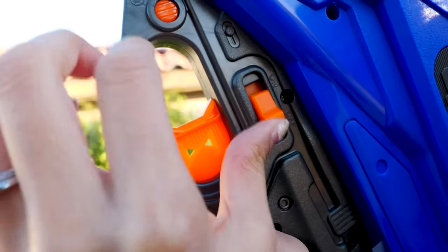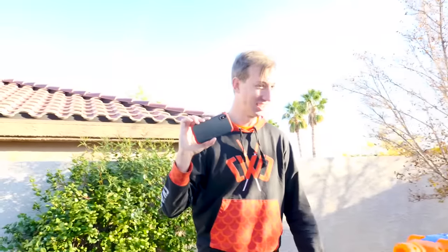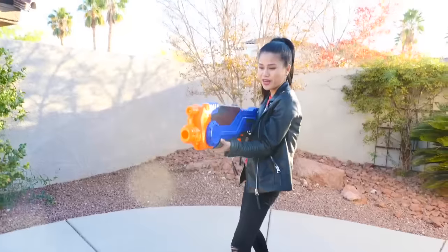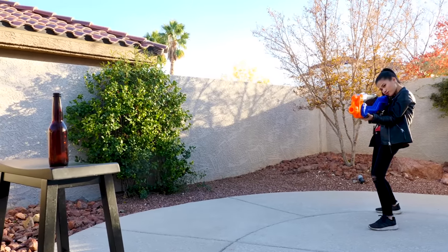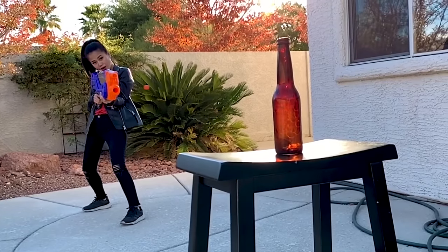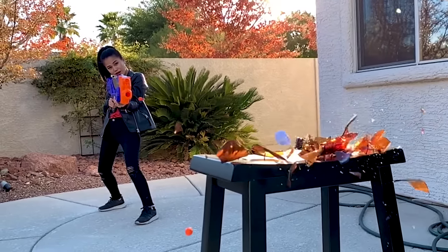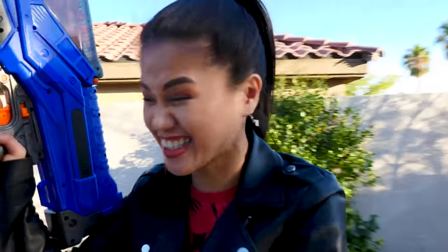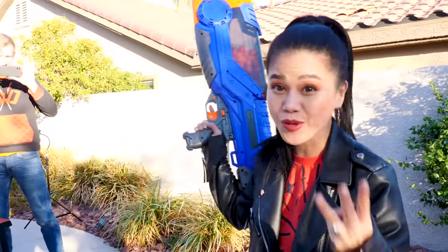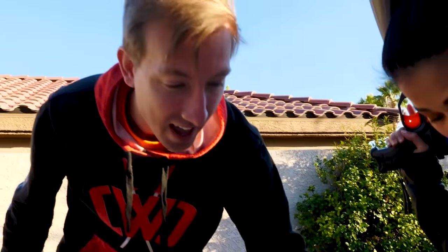Alright, before I begin there's a lock button here — press that. Do you hear that engine revving? That was intense! I kind of feel like Rambo. Ready? Count me down Chad! Three, two, one, go! Oh my gosh you guys! I think that was like my third try and look at that — it just shattered! That was crazy!